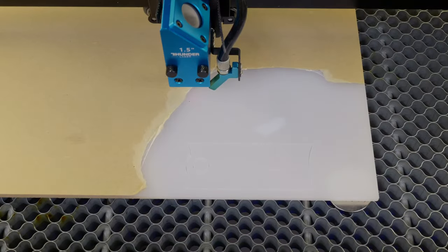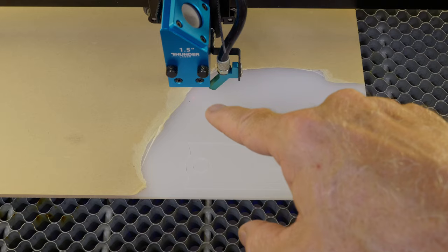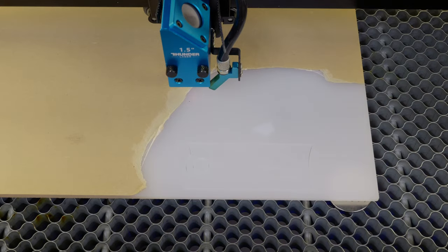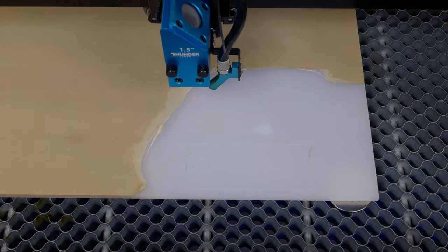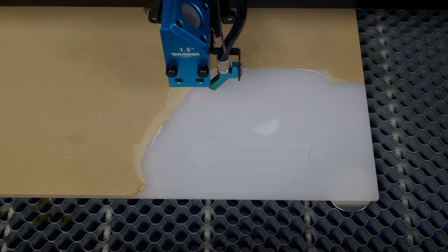One feature I love about this new machine is the ability to adjust your lighting inside the laser cabinet. On your control panel, you can go from 100% all the way down to off in 20% increments. With white acrylic, I have a hard time seeing the red dot at full brightness, but I can drop it to 80%, 60%, 40%, 20%, or just turn it off — and now I can see my red dot much more easily.